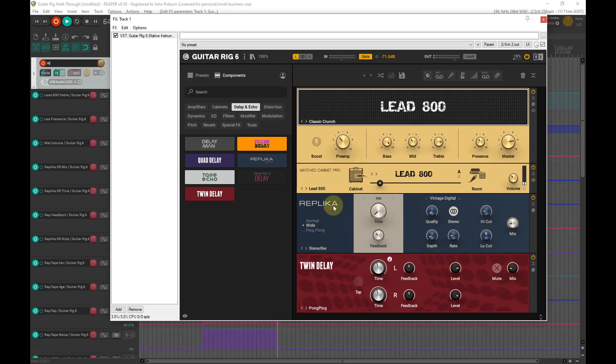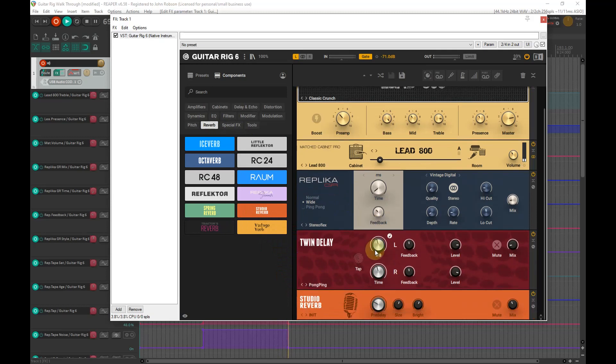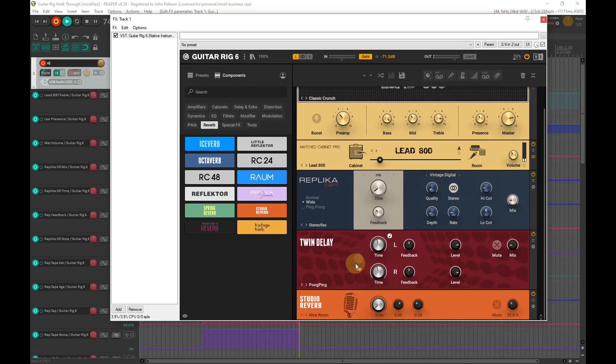That will do nicely. Now, just to make it sound like it's recorded in a room with a microphone, let's stick a little bit of subtle room reverb on there — nothing that's going to add too much ambience, just to give it that recorded-in-a-room kind of thing. I tend to like this nice Room preset.